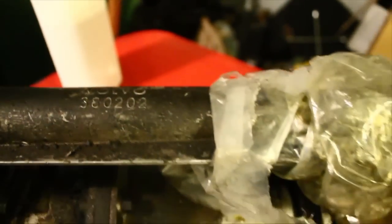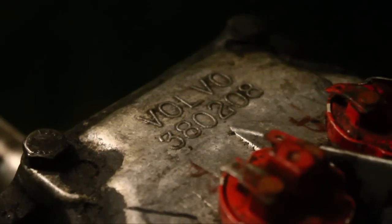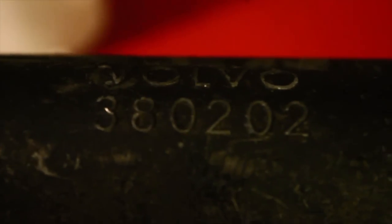This upper shifter piece belongs to a P1800 — we're not going to be using that. We're just going to swap it out with the original that we have. The part number is 380208, and for the shifter, 380202.